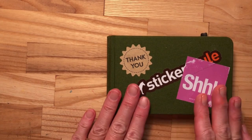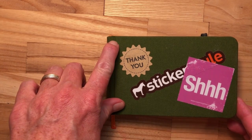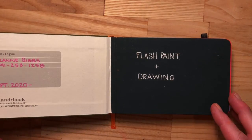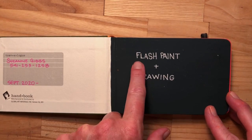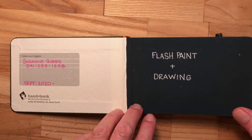I'm very excited to share this sketchbook with you. I actually focused on a theme almost every single page, and that theme was using flash paint, which is the same paint I use in my large paintings, and drawing.